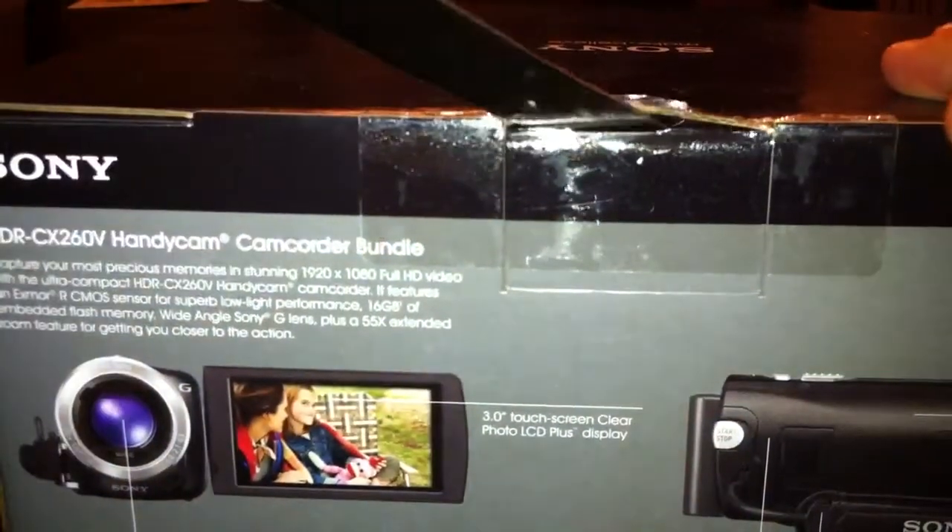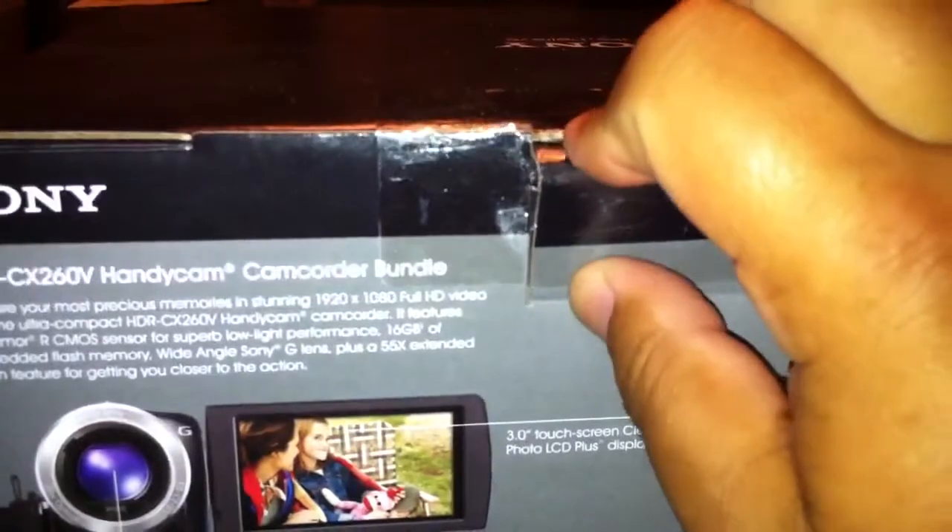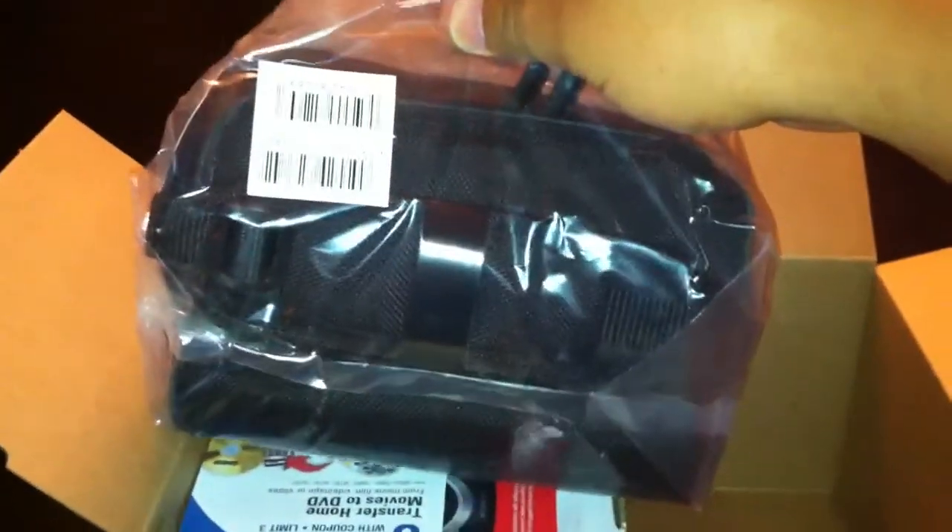I always seem to have a problem with getting into these boxes. Let's see if I can waste a minute just trying to get into this one. Alright, so let's take a look inside. The package that I got comes with a bundle pack, so I have a case for it. We won't go through a bunch of the paperwork that's included. And then, of course, we have another box that we need to break into here.